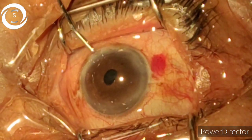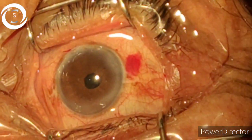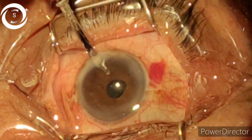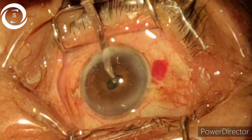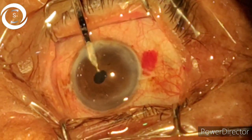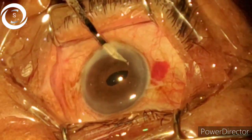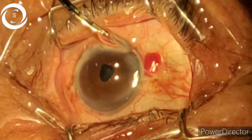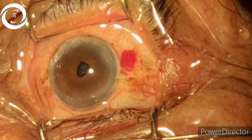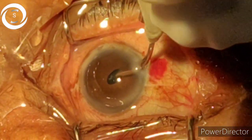We also performed the phacoemulsification with just 2.5 ml of local anesthesia, which is why you can observe the movements of the eyeball — the patient was not very cooperative and was constantly moving her eyeball. You can see that whenever we try to suck the lens matter, the iris also comes into the Simcoe cannula. The white posterior cortical sheets in the pupillary area were just attached to the posterior capsule and very difficult to dislodge, but you have to remove each and every piece of cortical matter.